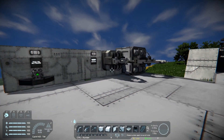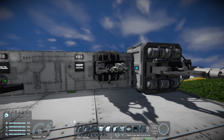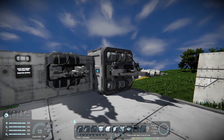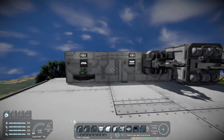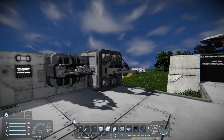I definitely recommend using the large welders as well. You can use small welders in your printers, but it's much more efficient to use the large grid welders. They have a much larger AOE, and they will make the whole process a lot more smooth. Regardless of whether you are printing small grid or large grid, definitely use the large grid welders.